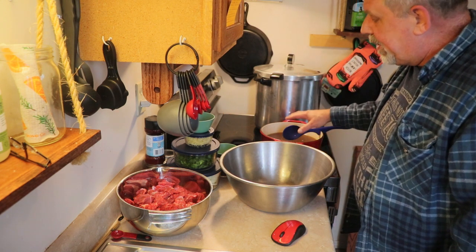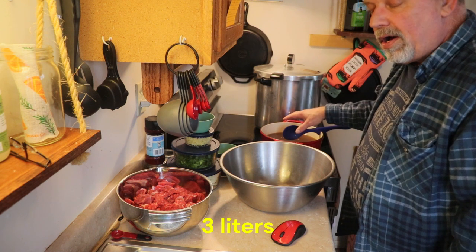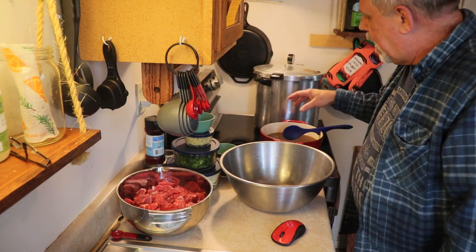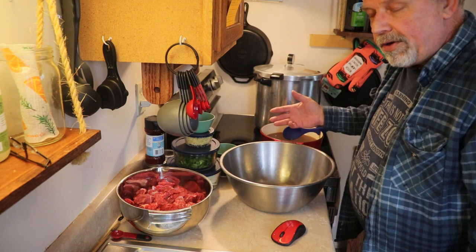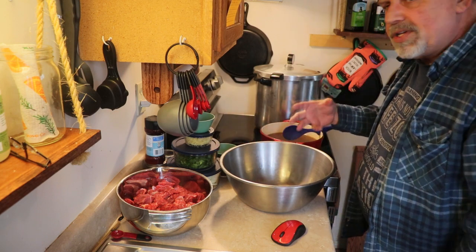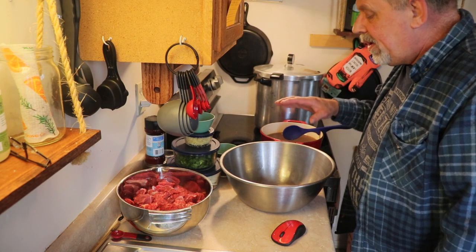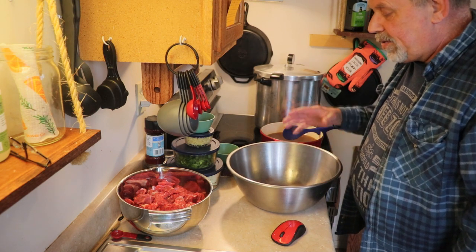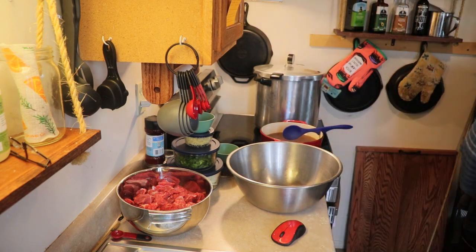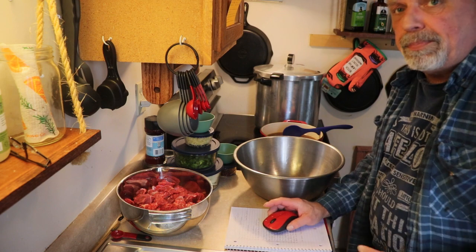You will need a pot to put three quarts of beef broth in. If you have beef broth handy, great. If not, I use Better Than Bouillon, which is like bouillon cubes but in a paste form — or you can use bouillon cubes or just water, because the meat will make its own juice. You will need the biggest bowl you can muster because we're going to dump everything in and stir it up by hand. This recipe will make about six quarts, or 12 pints if you use smaller jars.